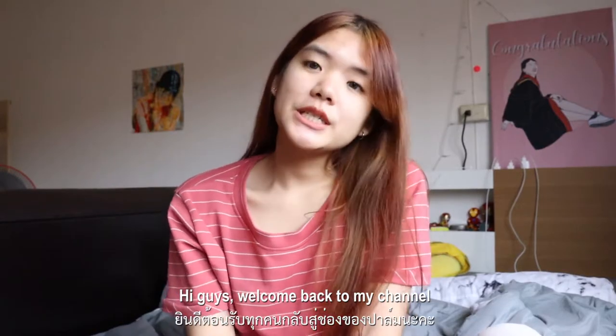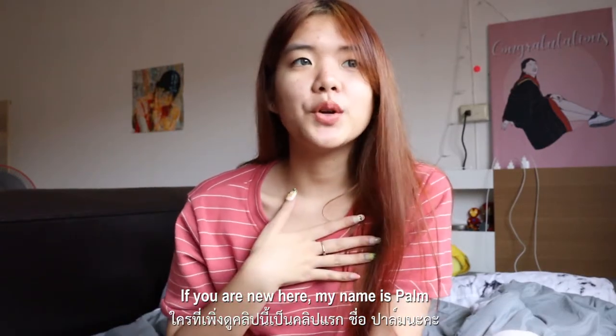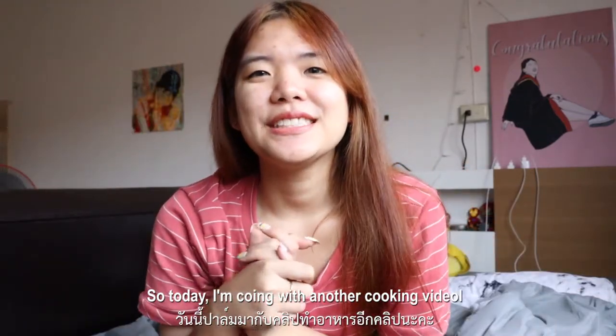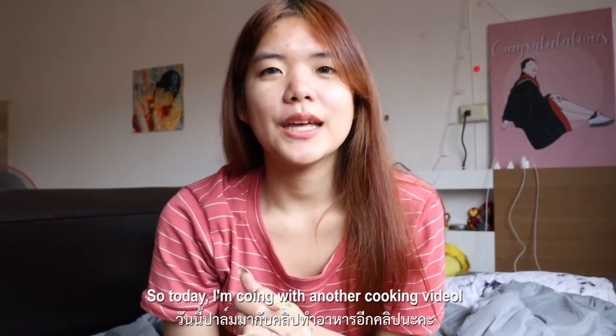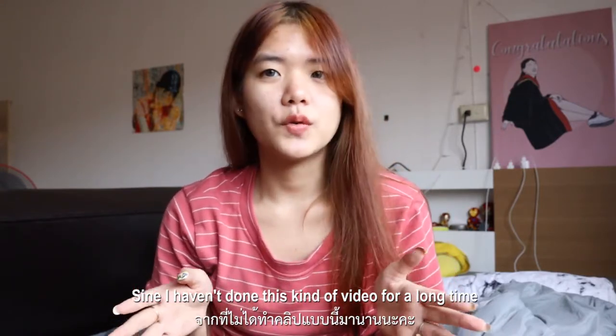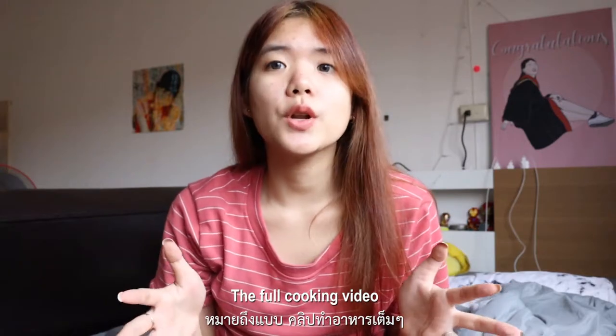Hey guys, welcome back to my channel. If you're new here, my name is Pam and you are now in Pamthana channel. Today I'm coming with another cooking video, since I haven't done this kind of full cooking video for a long time.